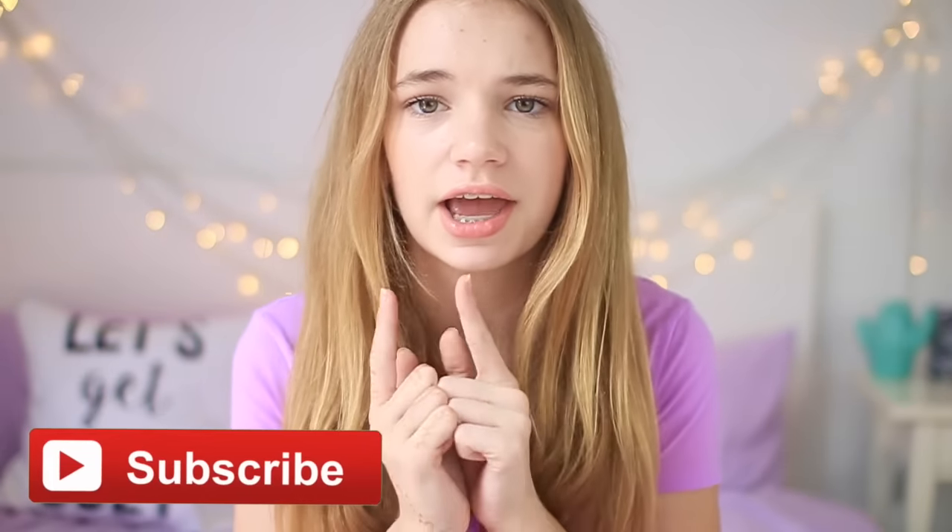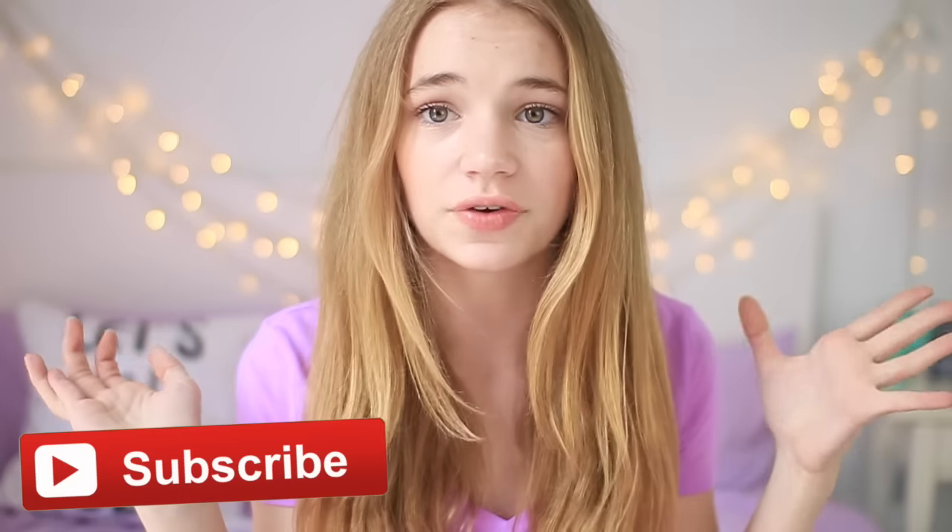If you happen to enjoy this video and want to see more videos from me, definitely hit the subscribe button that's either on the screen right now or down below, so you'll get notified every single time I upload and you'll never miss out. I hope you guys like this video — let's get into it.